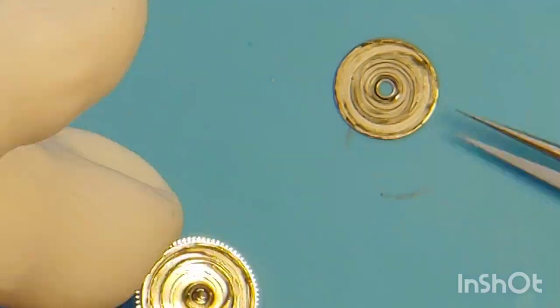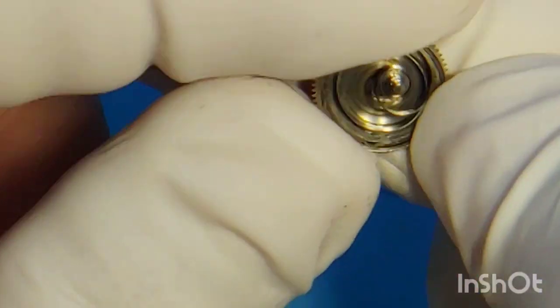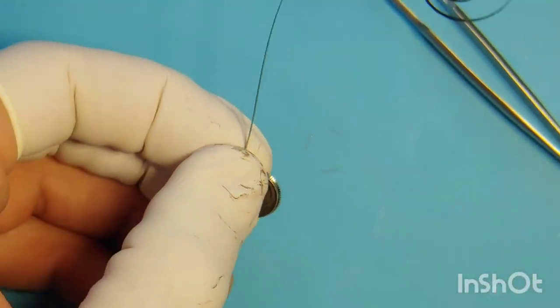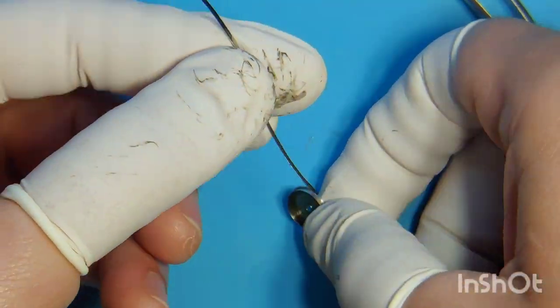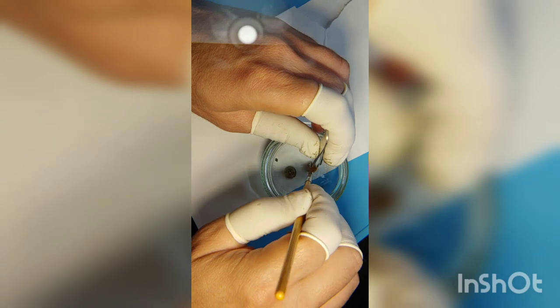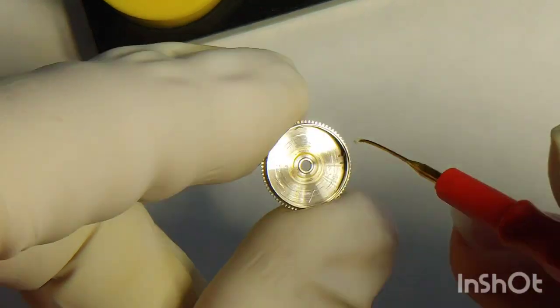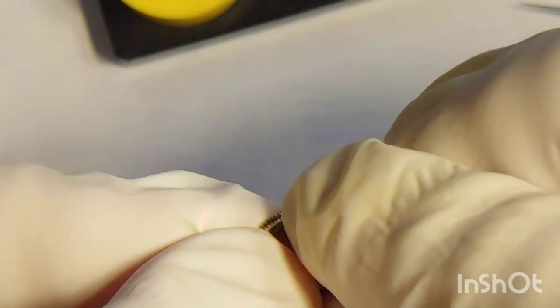Now going back to the barrel. I open the lid, take it out, and carefully remove the mainspring. This is a good time to take a picture of the orientation of the mainspring. The safest way to take it out of the barrel is by releasing one loop at a time, alternating hands and fingers. Then I clean all these components — the barrel, the lid, and the arbor. Then I proceed to lubricate the mainspring with breaking grease on the sidewall of the barrel and mount the spring back into the right position.